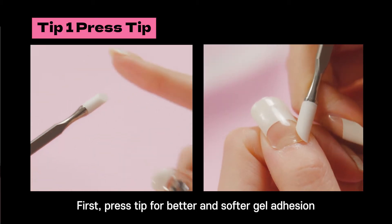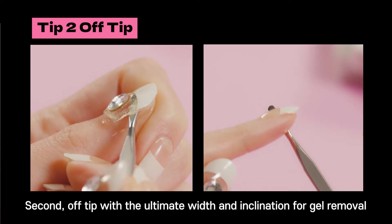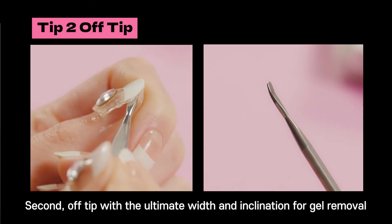First, the press tip for better and softer gel adhesion than using your fingers. Second, the off tip with the ultimate grip and inclination for gel removal.